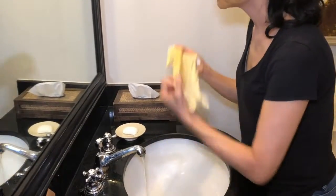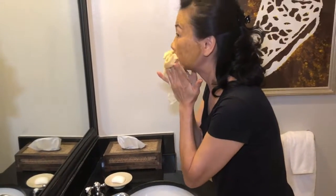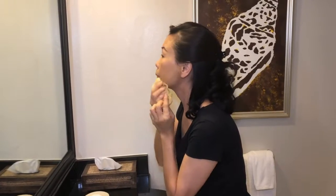Use a wet face cloth to cleanse off the mask. You may also rinse the mask off directly with water. Now your skin is ready for the serum.